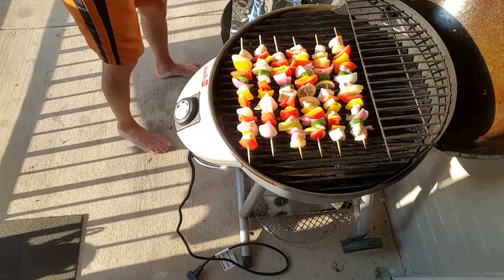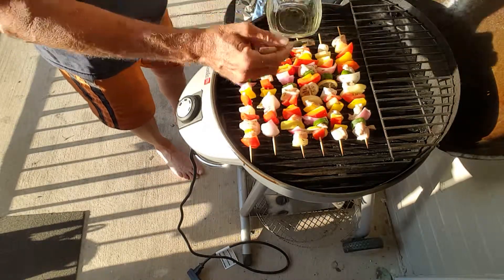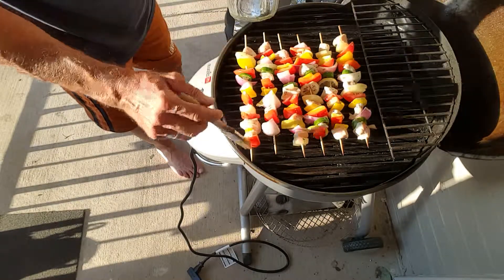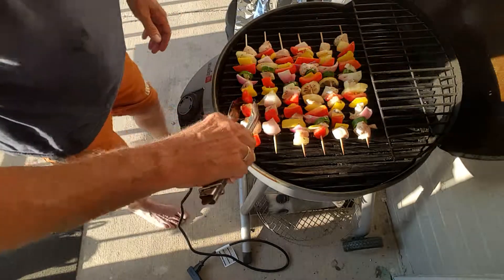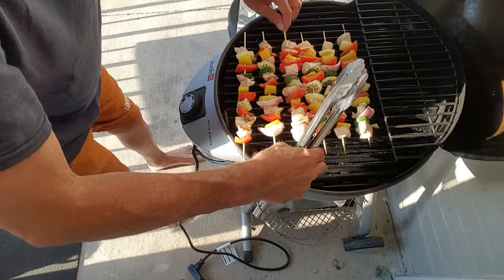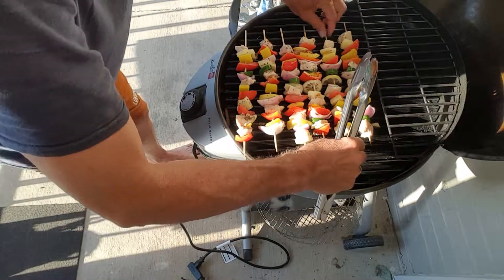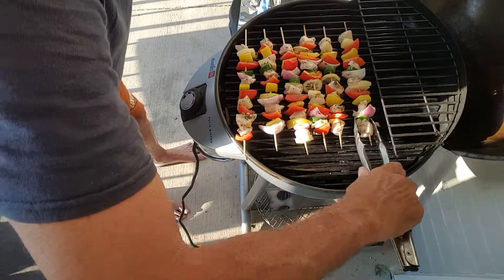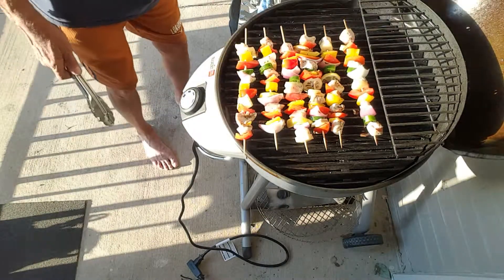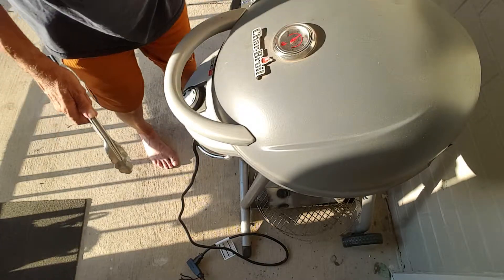It's been about five minutes — let's give these kebabs a flip. We'll hit them with some more olive oil. Man, they smell good, I wish y'all could smell that. We'll give them a flip. Man, that looks good. You want about three to five minutes on each side. Don't that look pretty? We'll give them about five more minutes and we'll be ready to eat.